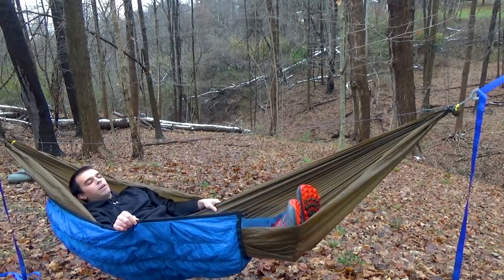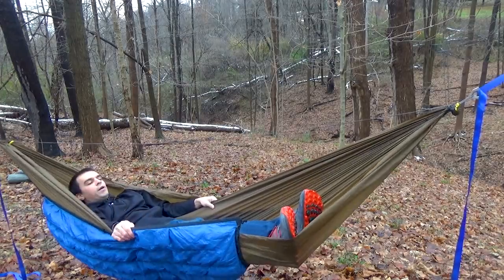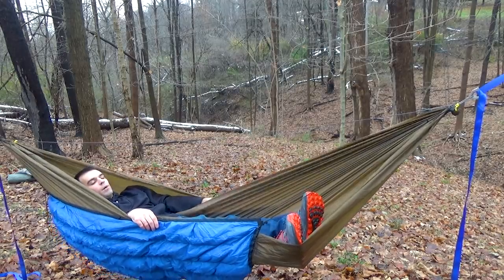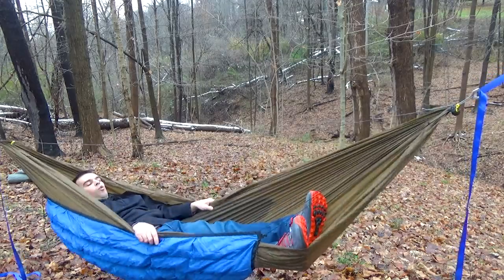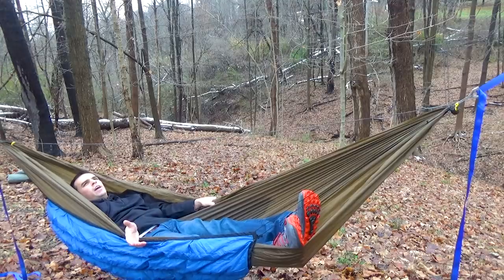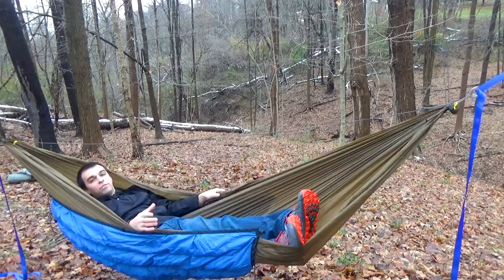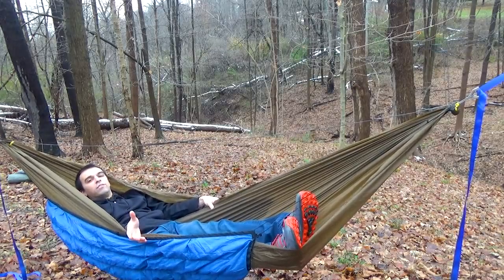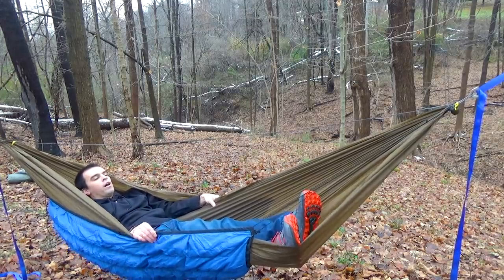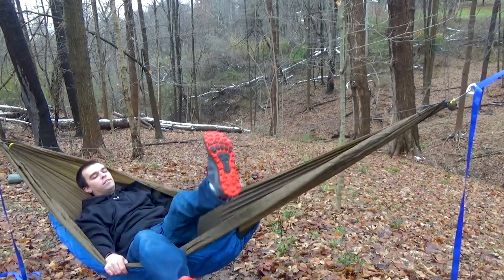You'll notice my feet are kind of sticking out with this one. On most hammock models it depends on your setup, but what I like to do is keep the shock cord right above my feet — this is where the bug net would be — and that works perfectly on this model. I am warm. If your feet start to get a little cold, around the 60-degree mark for me, I'll just put my sit pad under my feet and it acts as insulation, same way a closed cell foam pad would work.